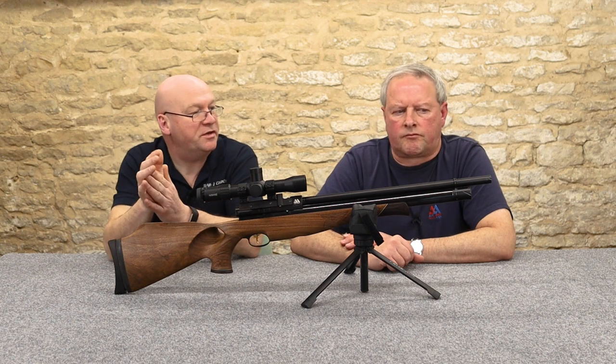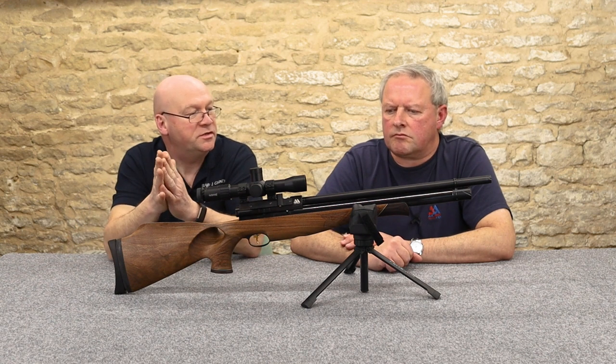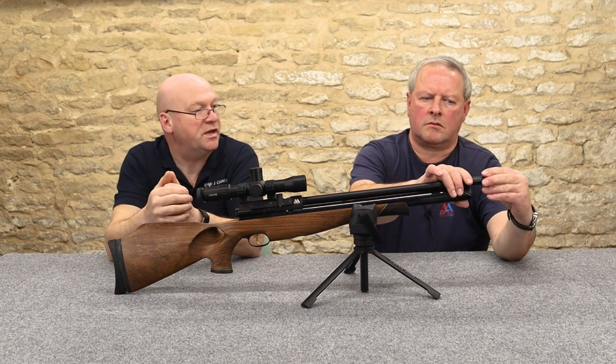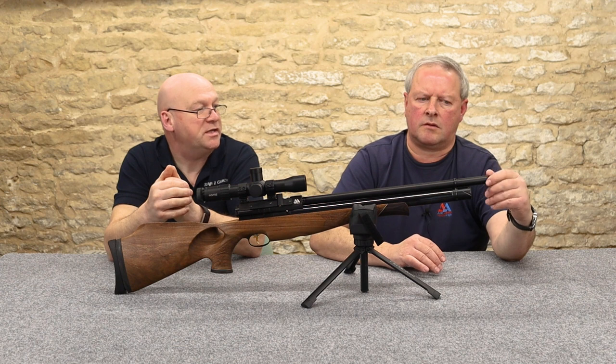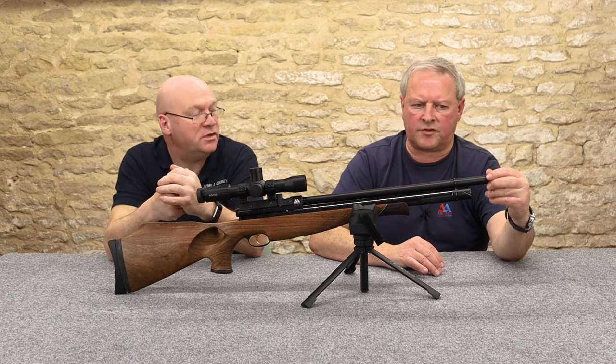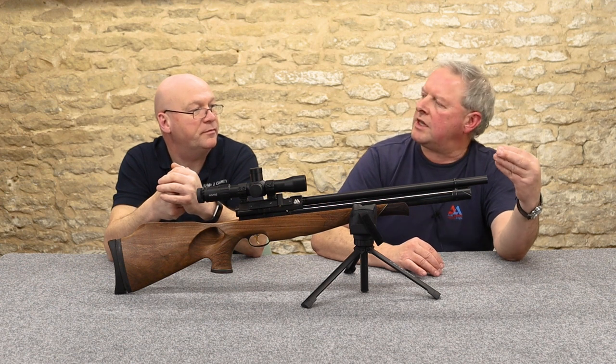This one takes a different moderator to the rest of the S400 and S410 range — it has a male thread on it. You've got to have the dedicated Air Arms silencer. It's a little bit sneaky of them, but you'd have to buy the Air Arms silencer that threads into the front.